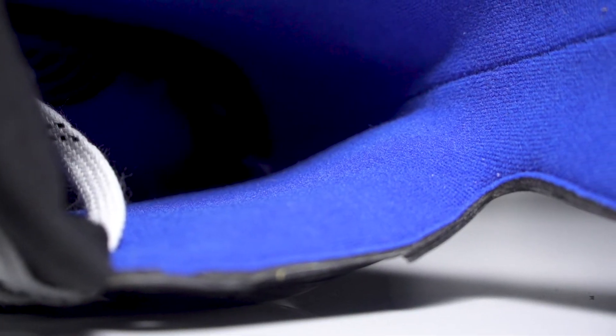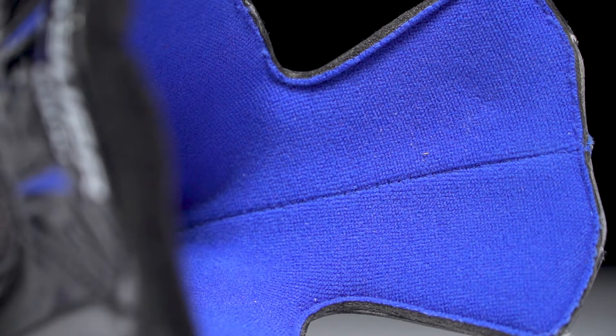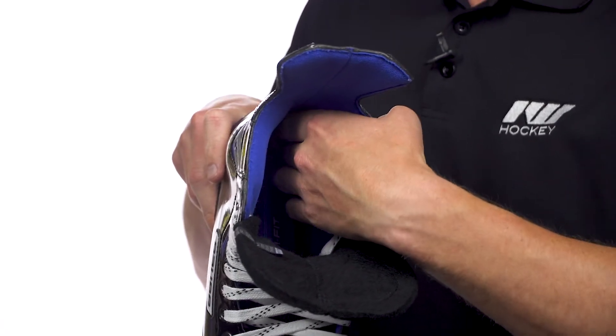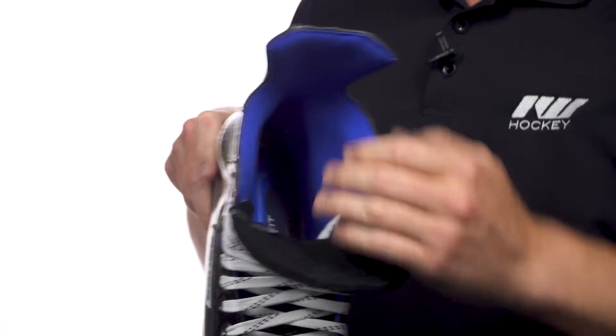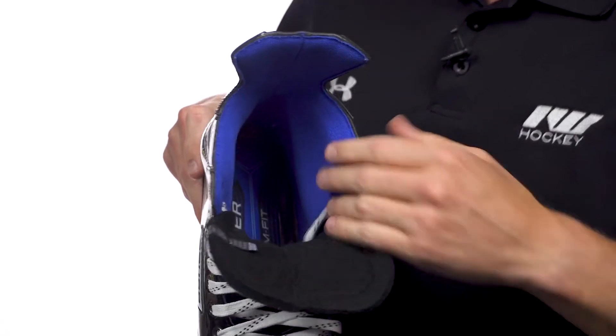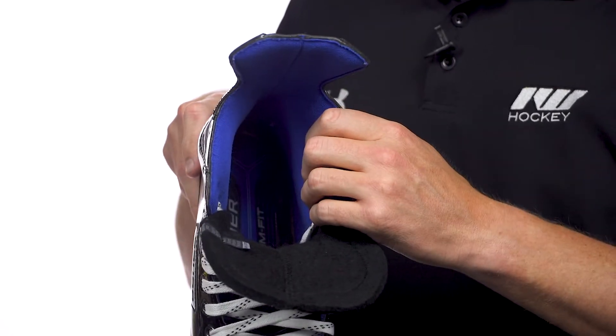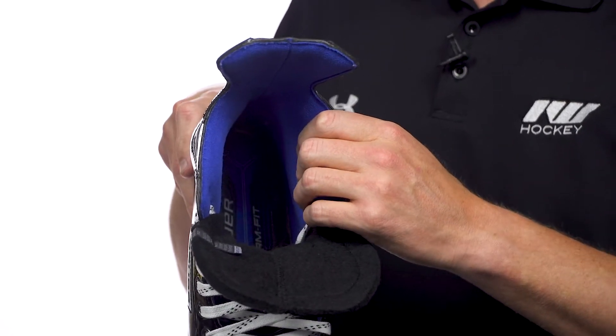Into the liner we have memory foam ankle pads — these are going to do the heavy lifting when forming to your foot during the baking process, and that's really going to help lock the skate into place and around your heel so you're not slipping, which can result in lost power. The liner itself is bright blue microfiber, has a soft feel to it, but does a good job of wicking moisture to keep you dry and cool during the game. We also have the form fit grip footbed which has a grippy texture in the heel, working with that liner to really help lock you into place for maximum stability, with medium density foam throughout for good comfort.